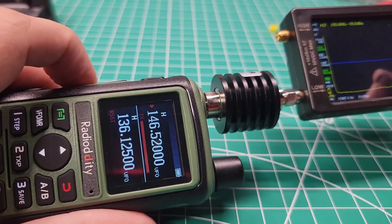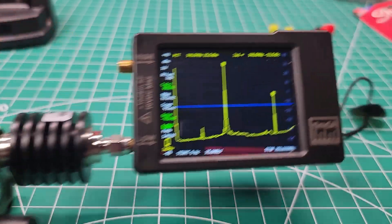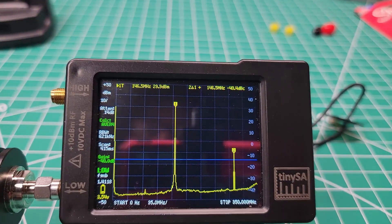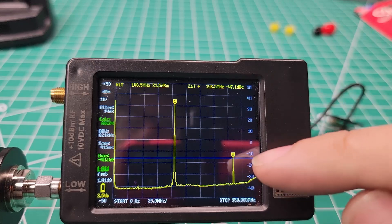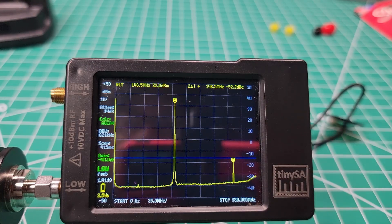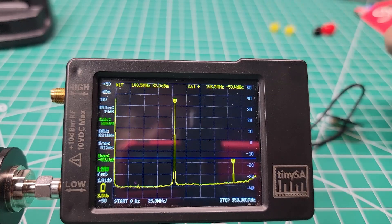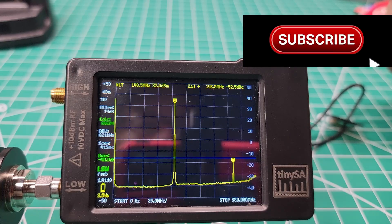I want to check that the radio is at 146.52 and it's in high power. While holding PTT it's sorting itself out and getting real close — and we just hit that blue line, just below it. That is fantastic. Our primary is at 32, our secondary is 53 down from 32. She gets a pass. I like it.